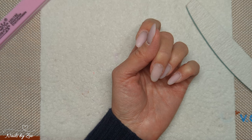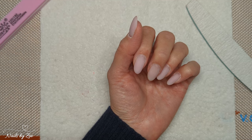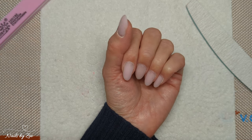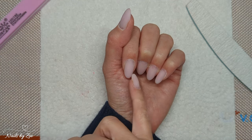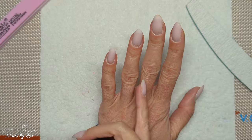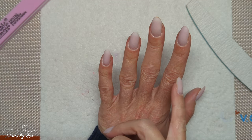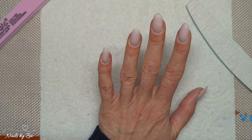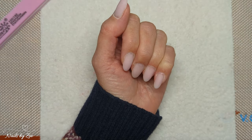Unless you cut your free edge off and go with extensions, your nails are going to do what they want to do. You can do things to help, like a rubber base gel or a builder gel, but ultimately natural nails will do what they want. As you can see, mine grow out in all sorts of weird shapes and directions. I'm not 21 anymore, I've had a few injuries to my hands — your joints get bigger as you get older — so just keep all of that in mind when you're filing.